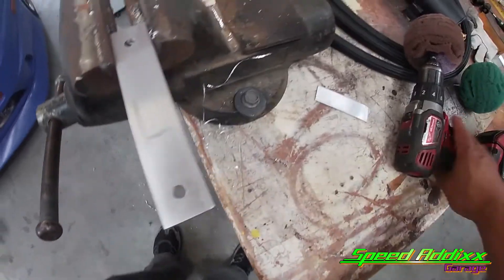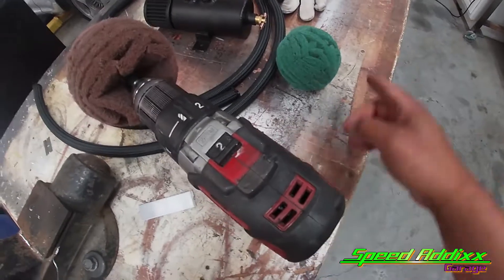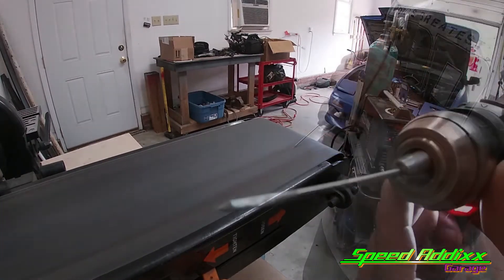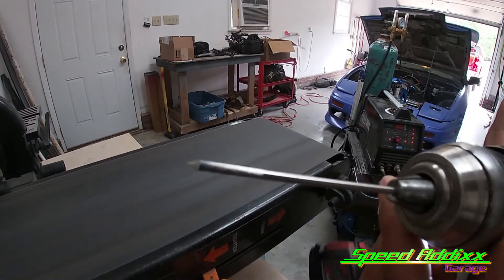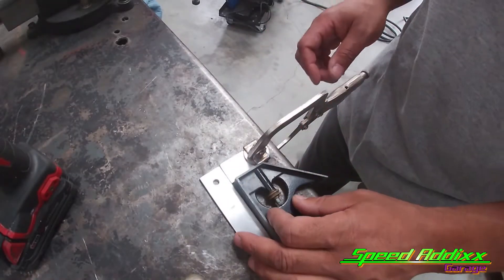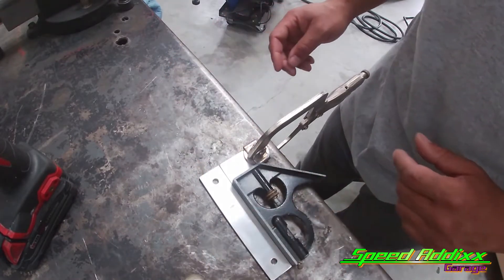That's the tech tip of the day - go to Harbor Freight, spend about $7.99, get some of these balls to polish up your pipe. Whoever knew the balls were good at polishing pipe - thank me later. Let me square this up. That looks good.